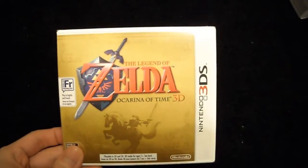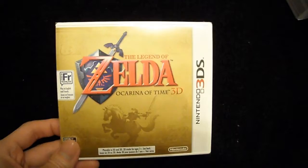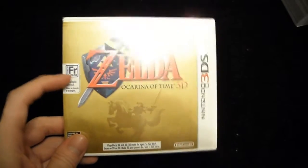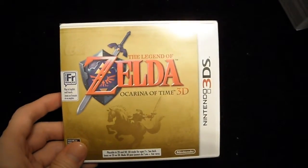Hello Youtubers, today I'm going to be unboxing Legend of Zelda Ocarina of Time for the 3DS and here's the cover. This is the Canadian edition, as you can see there's a French manual included.